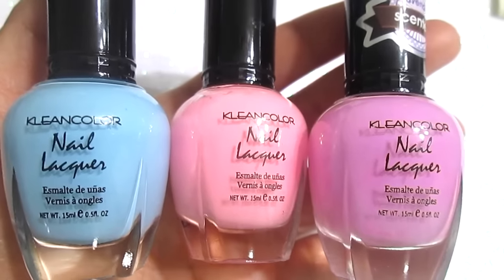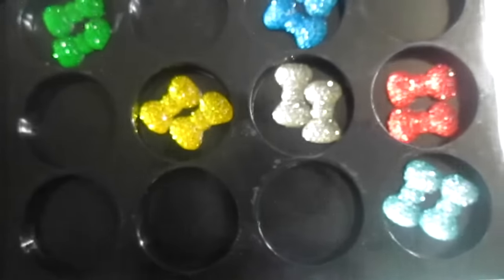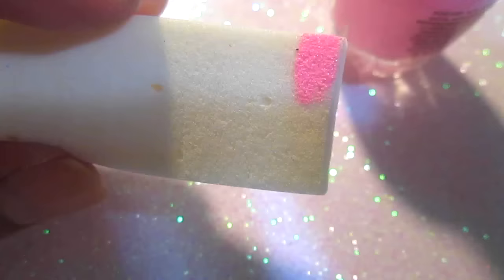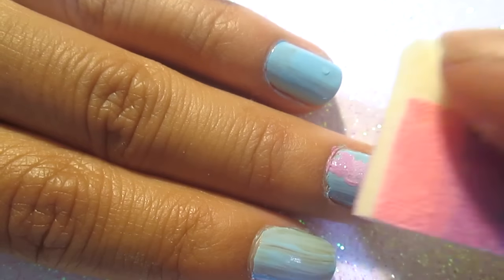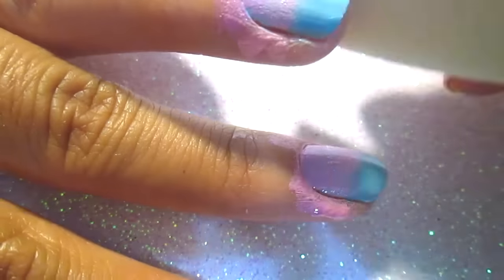Lastly, for my unicorn nails, I'm going to use blue, pink, and purple as well as a sparkly shimmery color, a sponge, and a sparkly bow to put on one of my nails. Starting off, I'm going to apply the blue paint all over my nails. Next, I'm going to take the pink on the sponge as well as some purple and just sponge it on my nails. This creates a nice gradient and cotton candy-esque effect. I'm doing the same concept over and over until I reach my desired look.